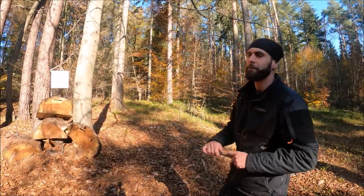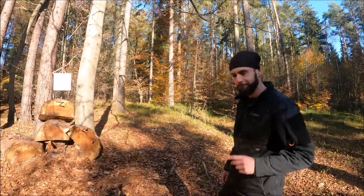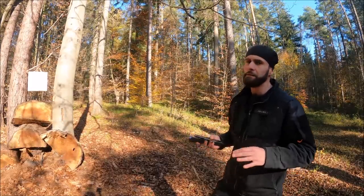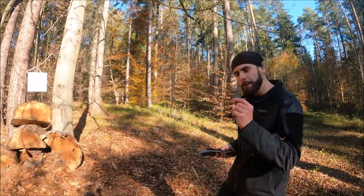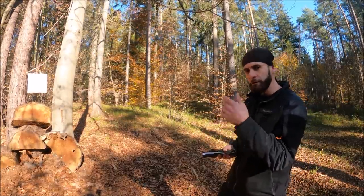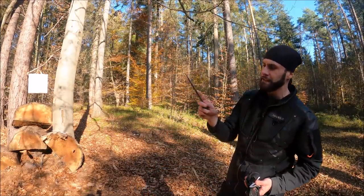Your throwing will definitely be much better in the first session. Point number two would be buying cheap throwing knives. This is definitely a beginner mistake, because instead of saving for one really good set — for example like these Stingers we have now on Amazon Prime —